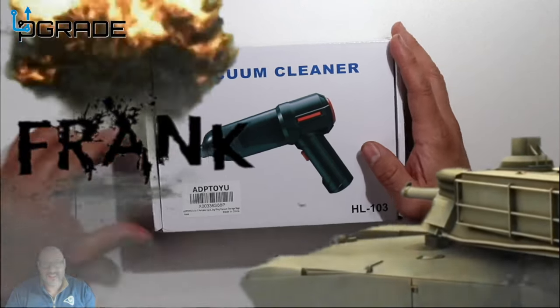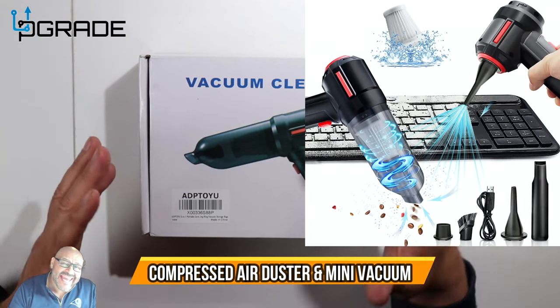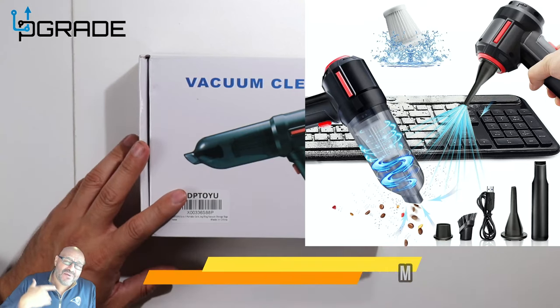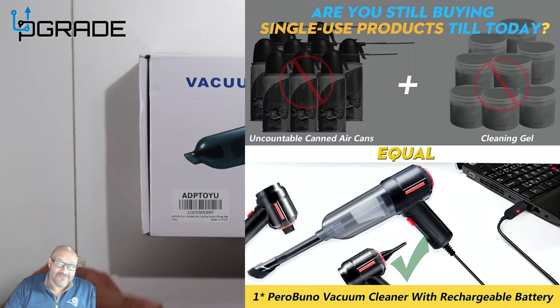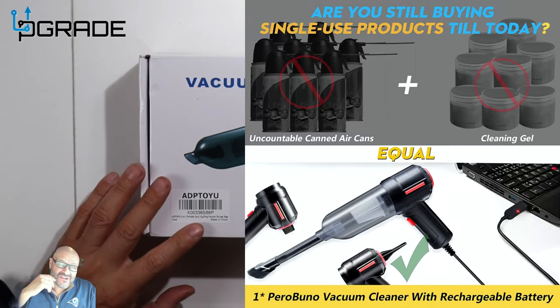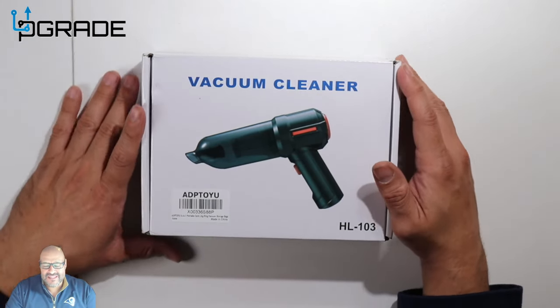Welcome to Upgrade, I'm your host Frankie Tank. Today I bring in a vacuum cleaner — it's a handheld little unit. I actually bought another one before this but it wasn't very strong, so I ended up buying this new one. I actually like this one a lot better; it retains a lot of stuff and I've already started using it. We're going to open it up and see what you get.